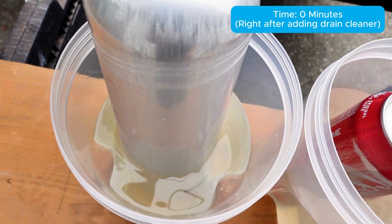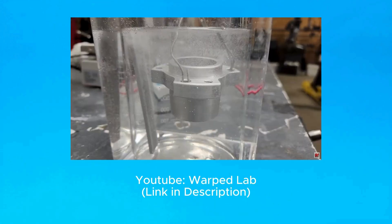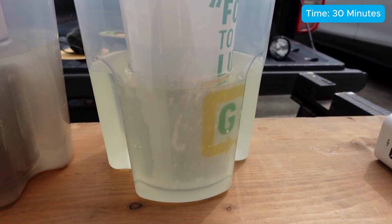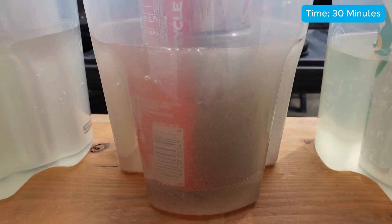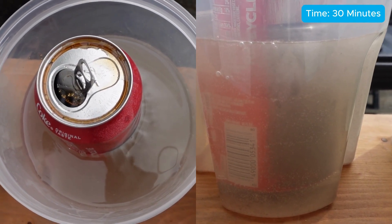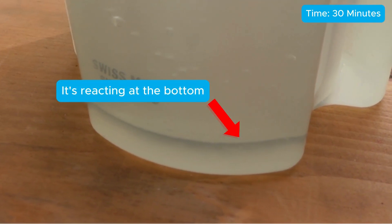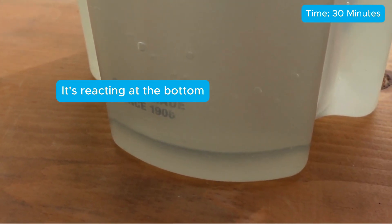The SIG bottle isn't doing anything yet, and that's mainly because the aluminum is anodized — a process that makes a very thin outer layer of the aluminum corrosion resistant without having to rely on a plastic liner or paint. At 30 minutes, the paper cup is starting to look saturated, but there's still not much to look at. The soda can is reacting a lot at this point, with bubbles billowing off. The reaction between the sodium hydroxide and the aluminum releases hydrogen gas, which are the bubbles you're seeing. The SIG bottle doesn't appear to be reacting much, but if you look very closely, you can see some bubbles at the base — give it time and you'll see how it slowly eats away at the bottle.